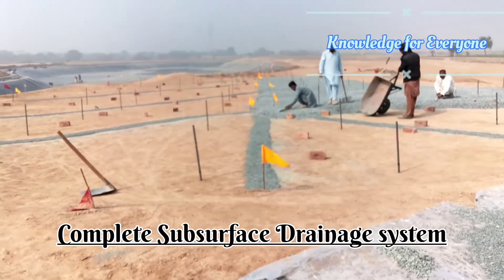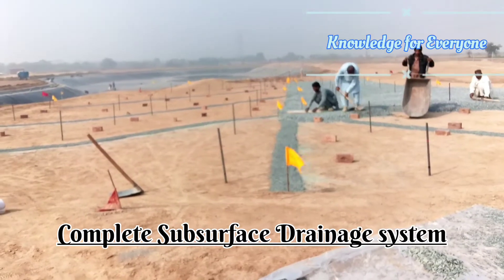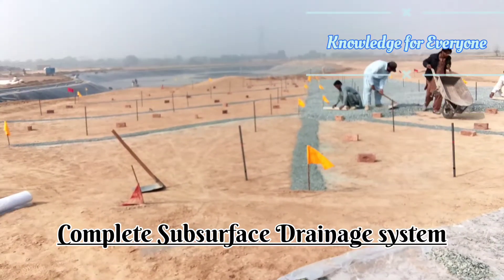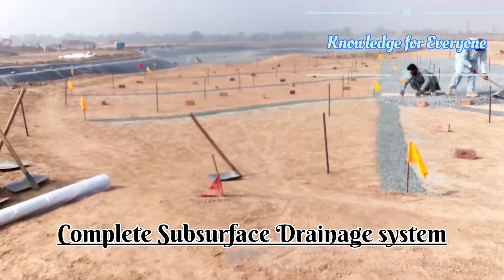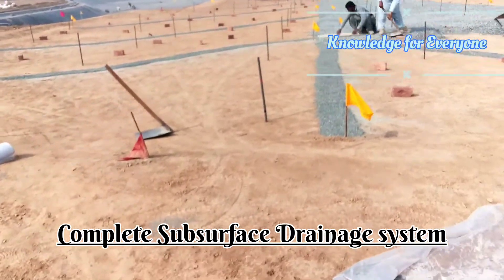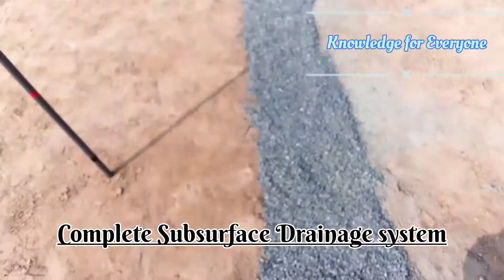Welcome to Knowledge for Everyone. Today we are finishing the green base work. We have first installed the filter pipes, and then we put the small crush which is almost 5mm — let me show you that one.